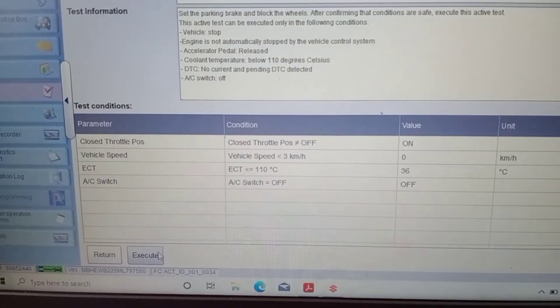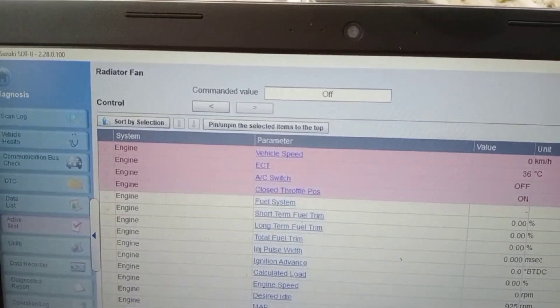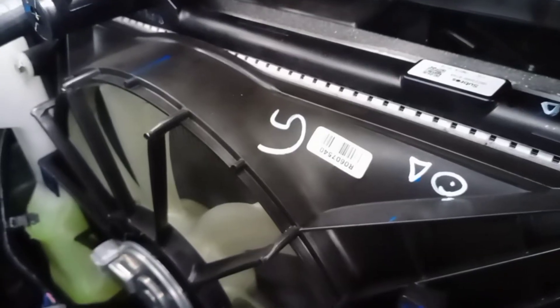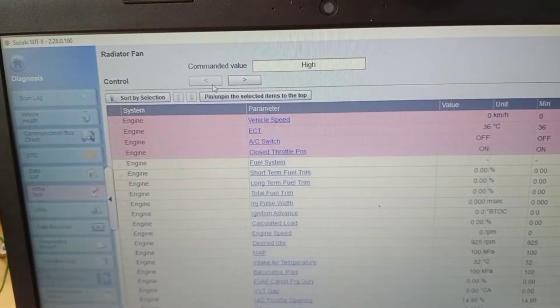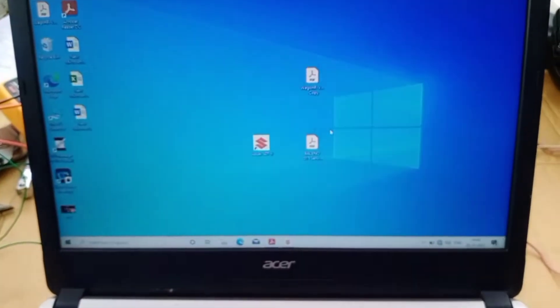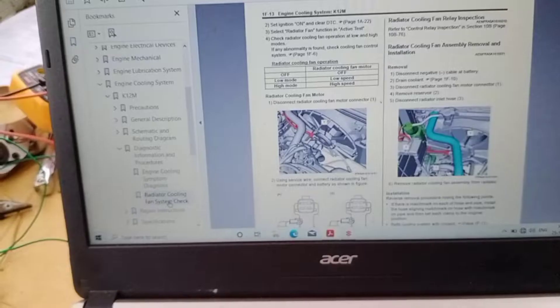Execute the test. Turn on Low Speed — fan is not working. Switch to High Speed — fan is not working.